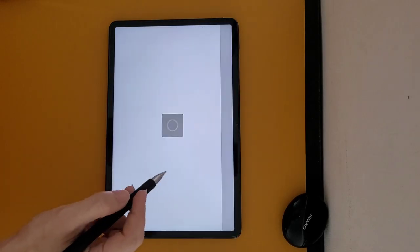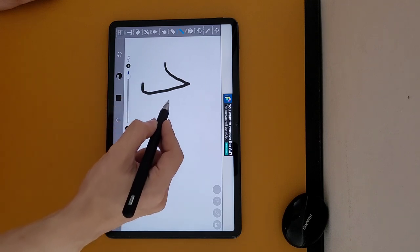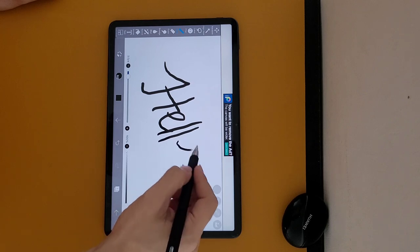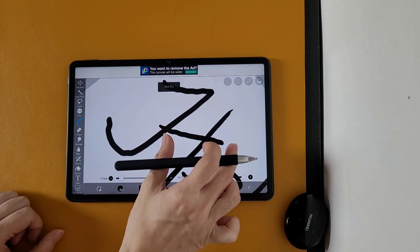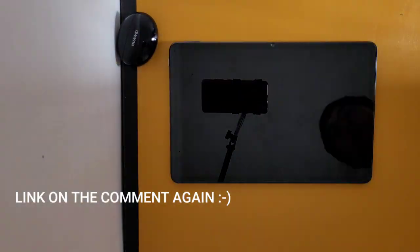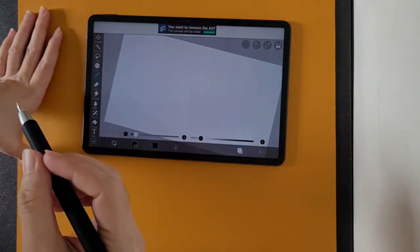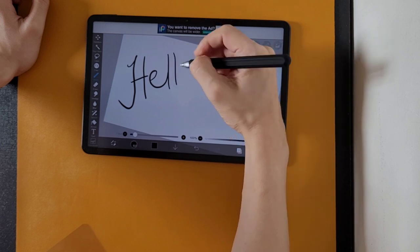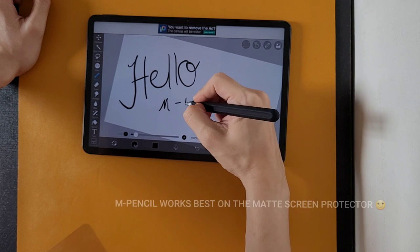When I first got the tablet, there was already a screen protector or tempered glass installed on the screen. Upon testing the pen for the first time, the first thing that I noticed is the severe jitters — I cannot even make a straight line. So I went ahead and replaced the tempered glass with a matte screen protector. There was a huge improvement with the pen performance after removing the tempered glass. Though there are still jitters while drawing a straight line, it can easily be corrected by adjusting the stabilization in the settings.